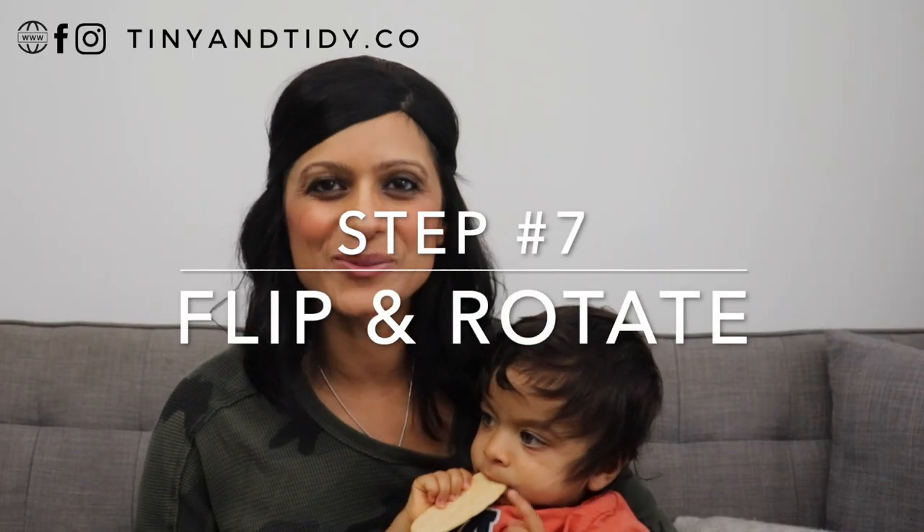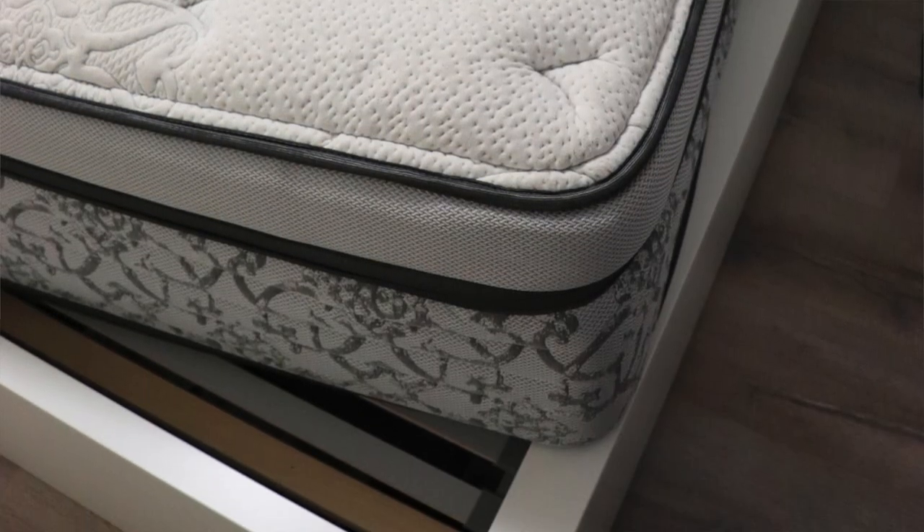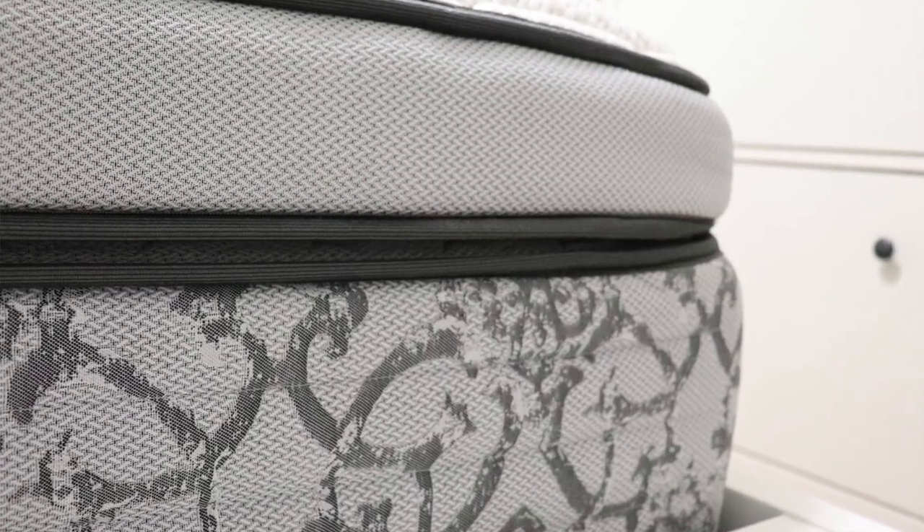Step seven: flip and rotate. If you have a mattress that can be flipped over, make sure you do this and rotate it 180 degrees. I have a pillow top mattress so it can't be flipped, but I do rotate it 180 degrees to ensure that it wears evenly. It's recommended that you replace your mattress every seven to ten years, but personally I think it depends on how well you take care of it and how often you rotate it. If you find you're not getting a good night's sleep, it might be time to replace your mattress.